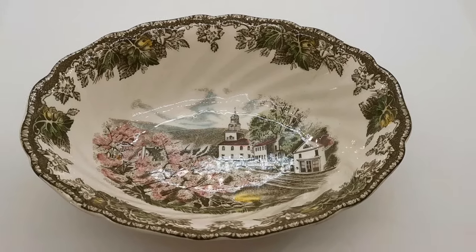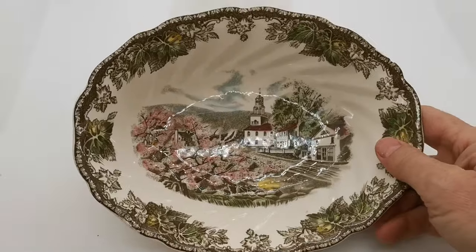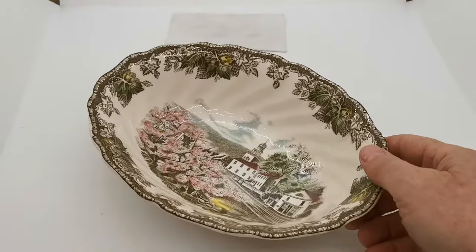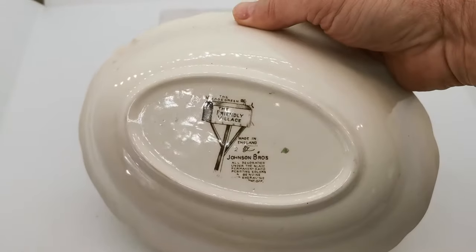Welcome back to the Vintage Farmhouse collection of videos. This morning we're concentrating on Johnson Brothers Friendly Village series. This is a nice oval shaped serving bowl. Let's turn this over and show you the China mark.